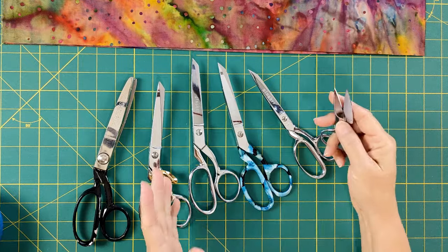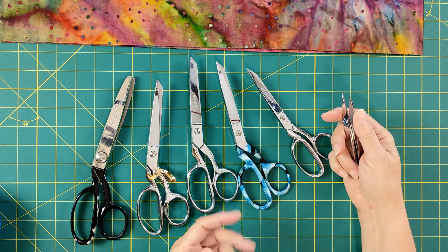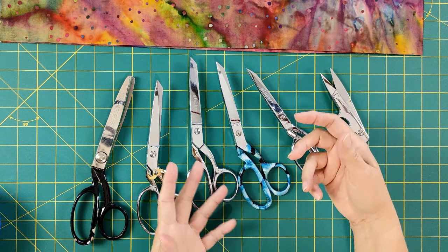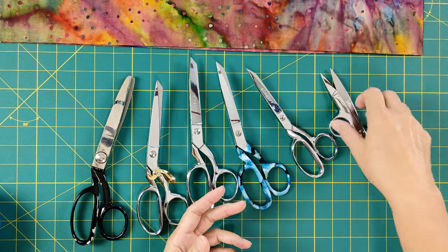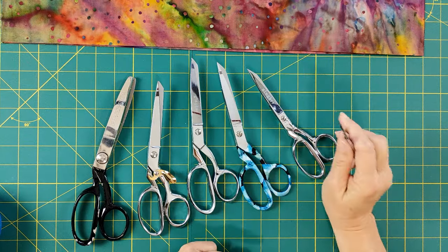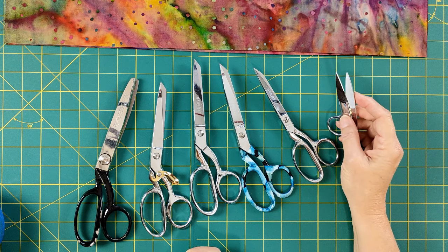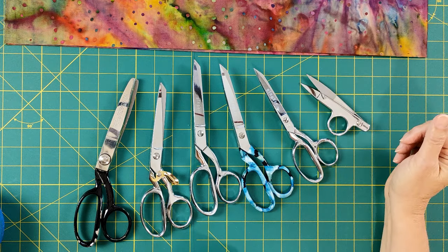I don't have one to show you, but there was a time when we had electric scissors or shears. The handle was not unlike electric clippers used in a barbershop. On the cutting end, it had two blades that would go really fast and cut through fabric. I don't really remember using them much — I think we tried them and moved on, sticking with the good old tools that work really well.